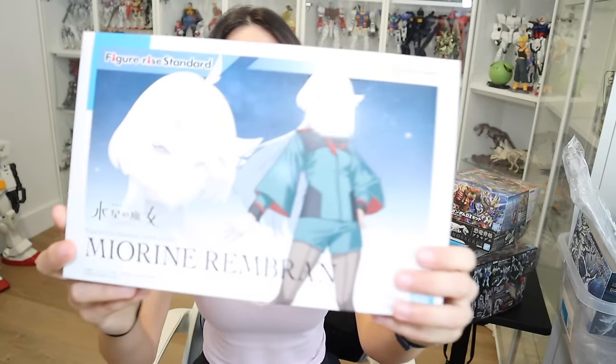First off, we have a kit from the new anime Witch of Mercury. Honestly, when these first came out I wasn't really impressed, that's why I didn't get them at first. But I got the Suleta one and was blown away — I did a video on that. I had so much fun putting it together, it kind of changed my perspective. The only other Figurai standard I'd built was the very first Goku model, which had to be over 10 years ago, and it was just okay.